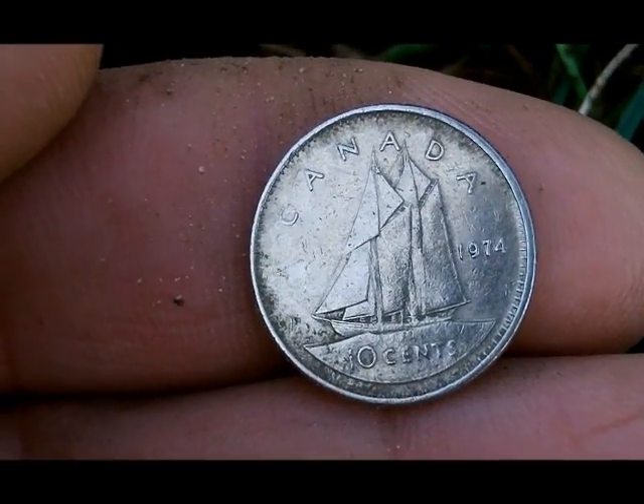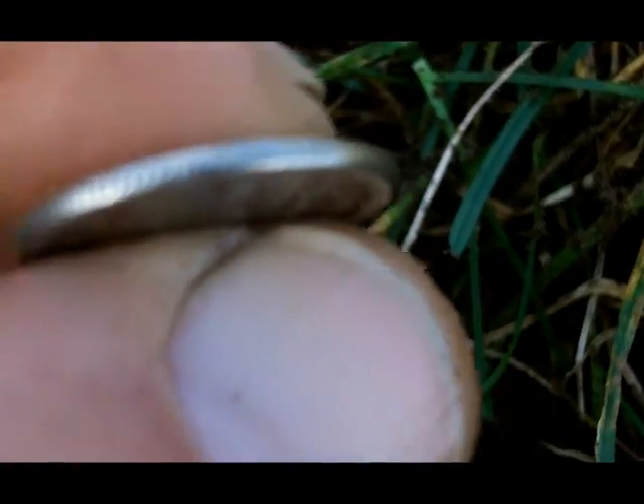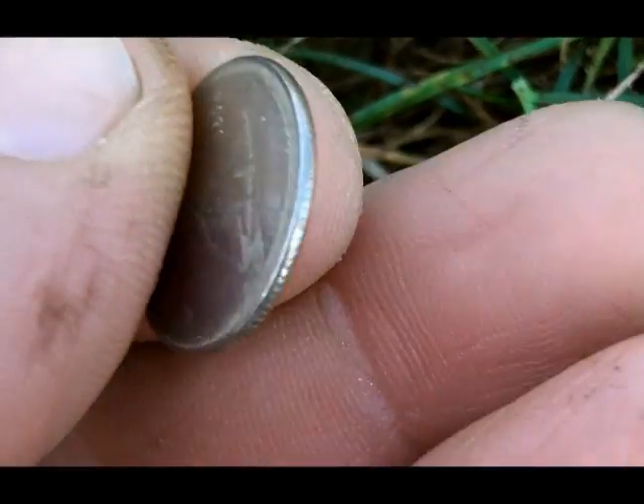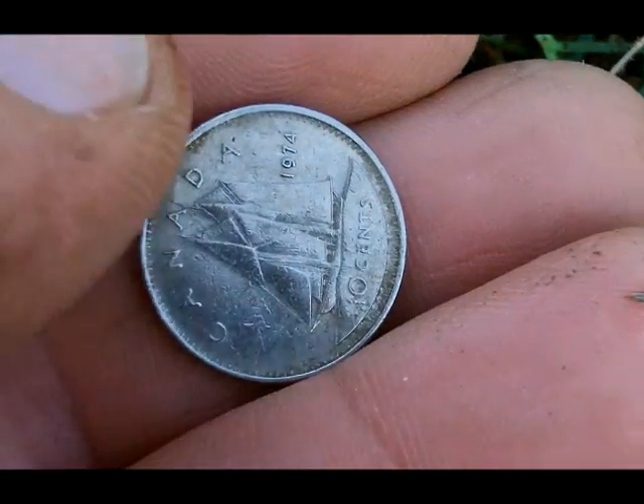It's as shiny as can be the way it came out of the hole. And when you look at the rim, it doesn't have any copper or nothing. It's shiny. So when I get home, I'll have to check it out and see if I got myself a silver Canadian dime. I think I do.